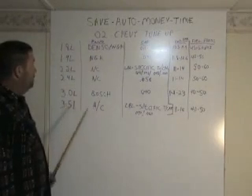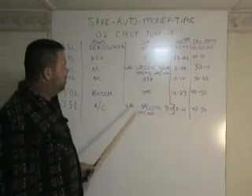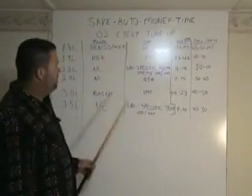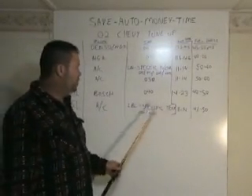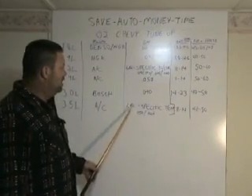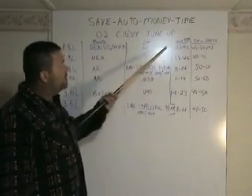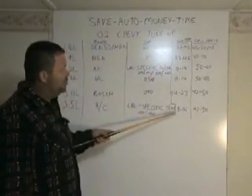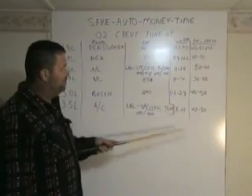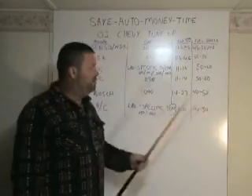On a 3.5 liter, the plug is an AC plug. And that car, same as the 2.2, the gap is specific to your car — look at the label to confirm whether it's 50 or 60 thousandths. The injector ohms can be measured between 11 and 14. The fuel pressure is 40 to 50.